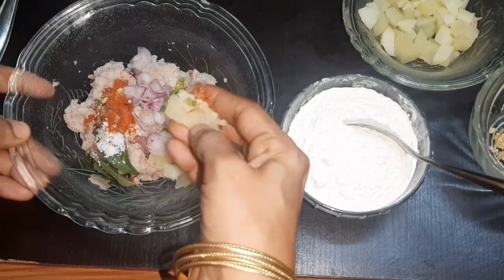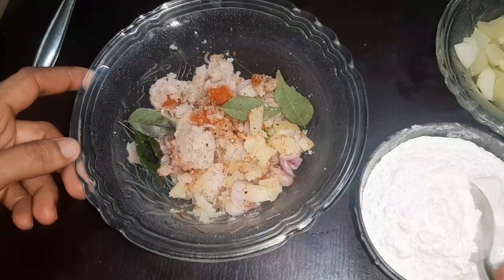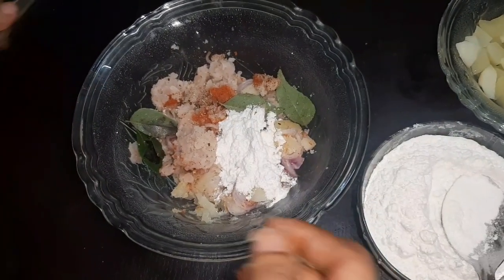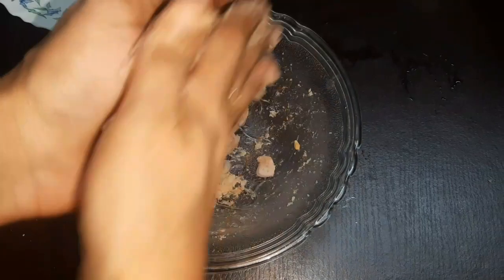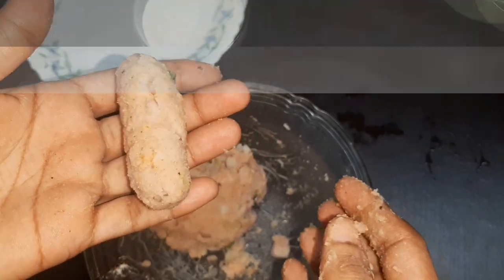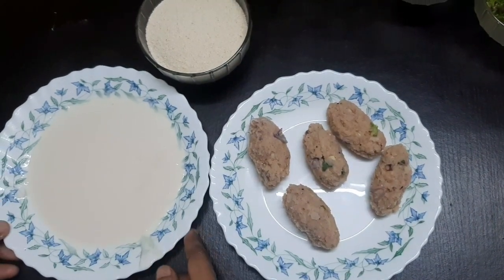Let's add a little cream and mix with the cream. Let's put a shape. We add a shape in our kebab, we will make all shapes here. We have a loose batter.